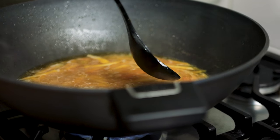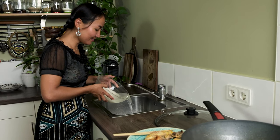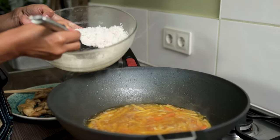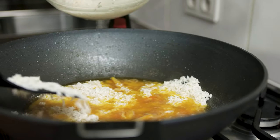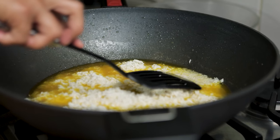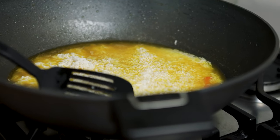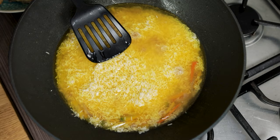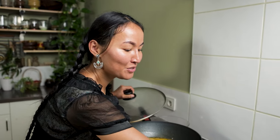Throw away the water from the rice. Use a spatula to add the rice on top of the carrots very gently. Press it gently and make the surface even. Don't mix all the ingredients — only work the top layer of the rice. Make sure the rice is covered by liquid. Bring it to a boil, then turn the fire down a little to medium. Cover with the lid for about five minutes.